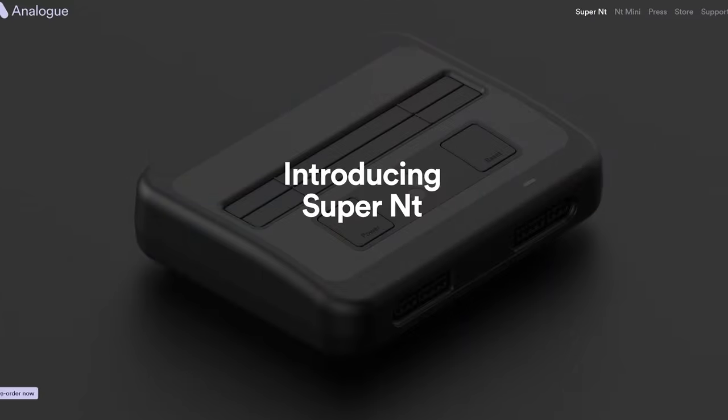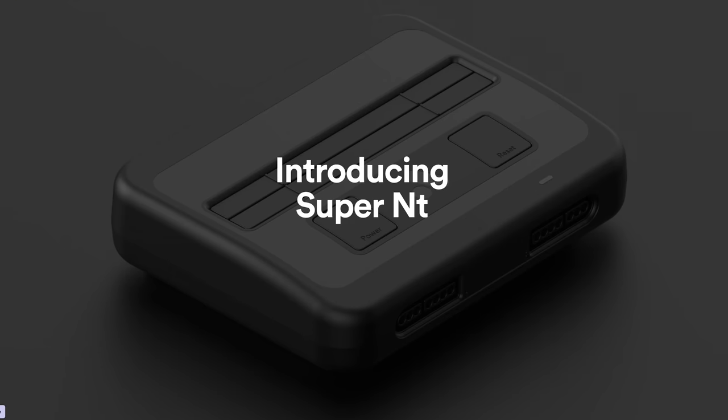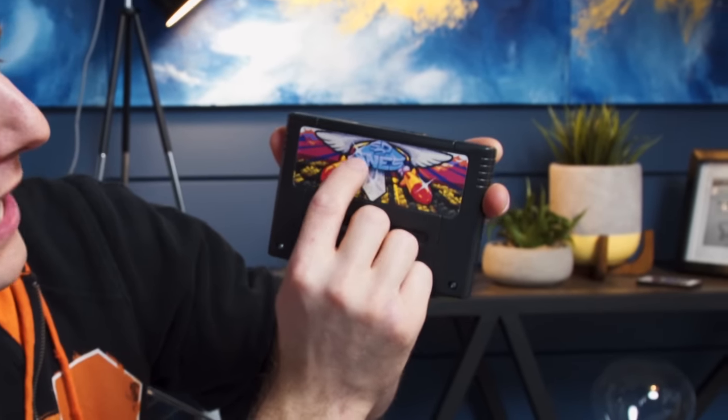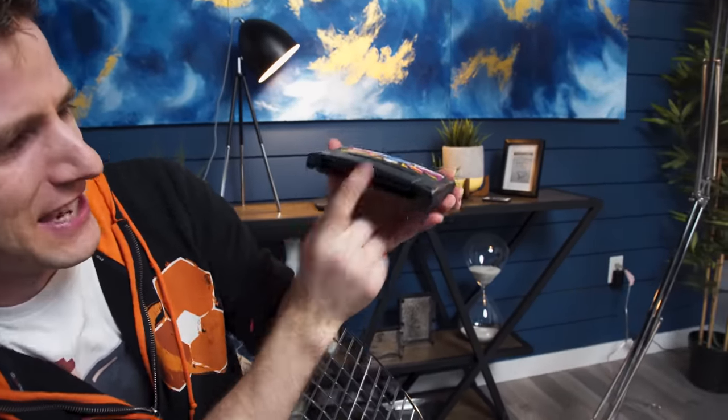The good news is that whether you have working hardware or not, Analog is launching their Super NT very, very shortly, so it is a great time to be a retro gaming enthusiast if you're into the SNES, and we have the perfect tool to make your experience complete. This is exactly what it sounds like — the SD2SNES. It takes this, and adapts it to this.